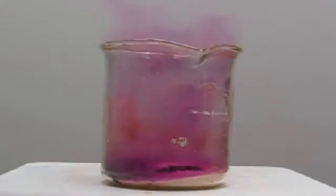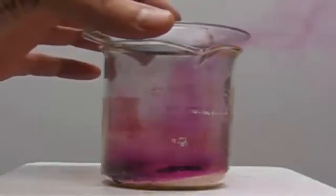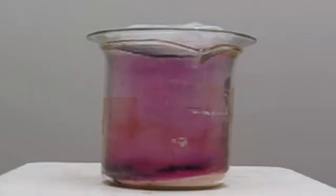We can actually capture that gas — right now it's escaping through the top of the beaker — but we can put a piece of glass on there, a watch glass, with ice on it. That's really cold and that's going to change the iodine gas back to a solid. It won't go through a liquid phase; it'll go directly from the gas to a solid, and that will stick on the bottom of the glass.